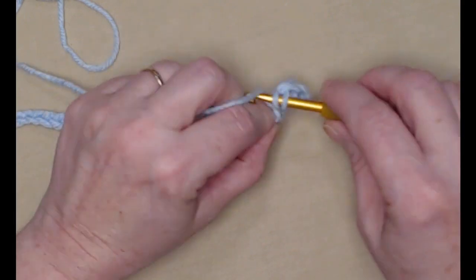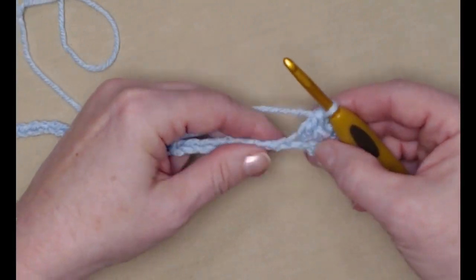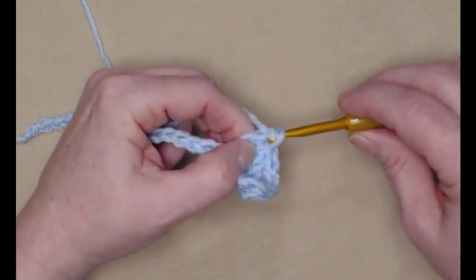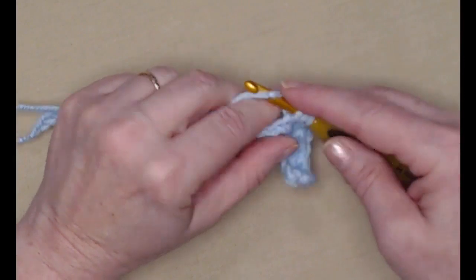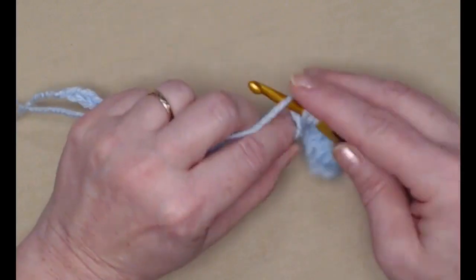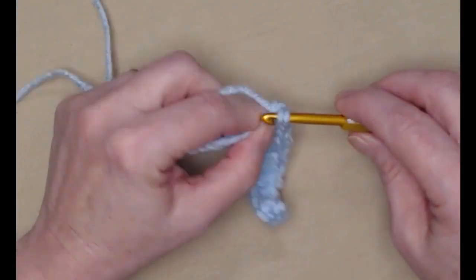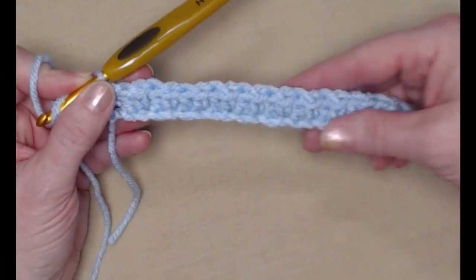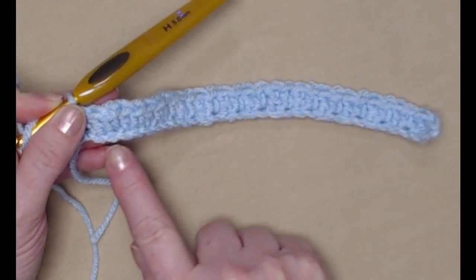I'll place a single crochet in the next chain and then a double crochet in the next: single crochet, double crochet, single crochet, and double crochet. I'm going to be working across my initial chain alternating single crochets and double crochets all the way across. I've completed this first row — we began with 32 chains, started in the second chain from the hook, so we have 31 stitches. We ended on a single crochet.